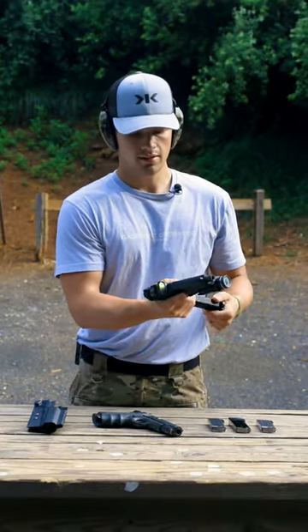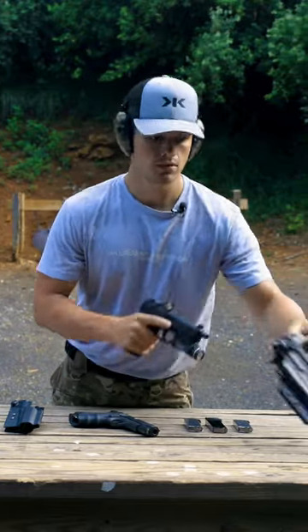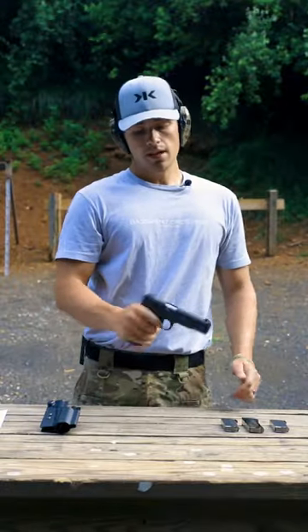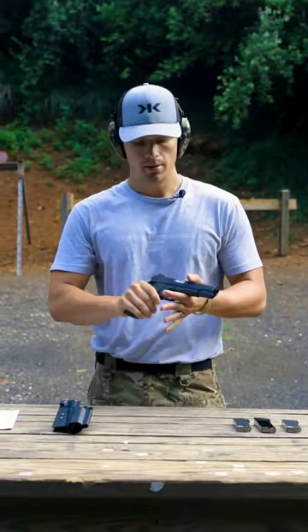When you're looking at picking up a 1911, make sure it's something you want — whether to carry or use or whatever you're buying it for. Just know they will be heavier because they're not polymer pistols.